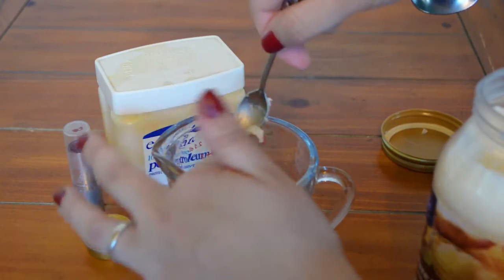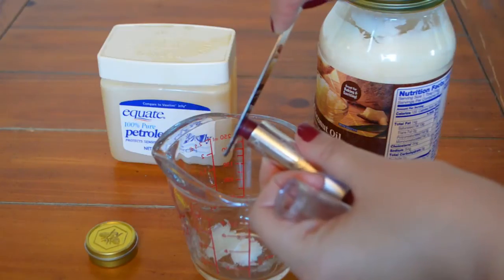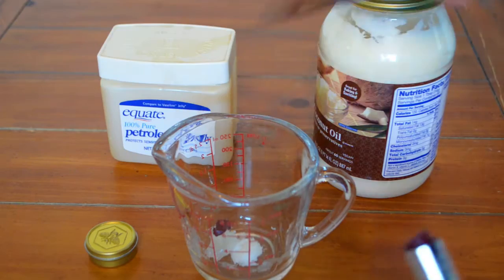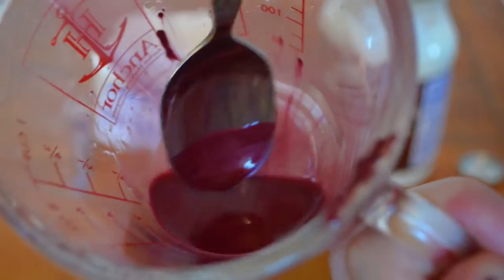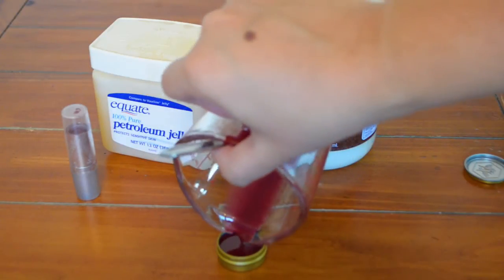Take a half a teaspoon each of coconut oil and petroleum jelly, and then a piece of the lipstick you want. Melt that in the microwave — it took about 30 seconds for me. Make sure it's completely mixed together, then pour it into your pot. Leave it out for a few hours to settle, or put it in the fridge to speed that up. Once it's done, you're left with a beautiful personalized lip tint that gives your lips a nice tint of color.